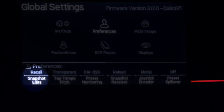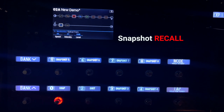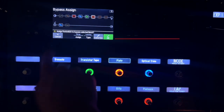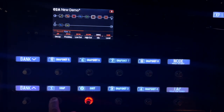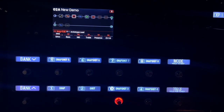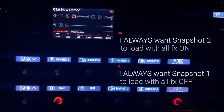If I set it to recall, when I load snapshot two and turn off four effects, then go to snapshot one, when I go back to snapshot two it will remember that I turned those effects off — it remembers what I did last. I personally like discard because whatever my snapshot is, I want it to always reload that snapshot — all effects on every time I load snapshot two, all off on snapshot one. That is totally up to you.